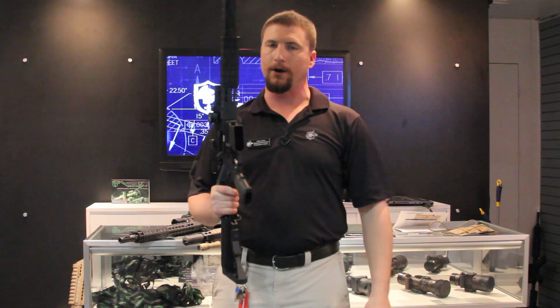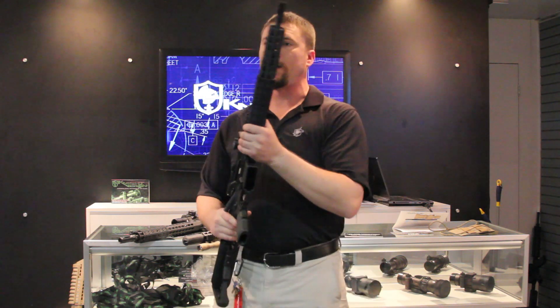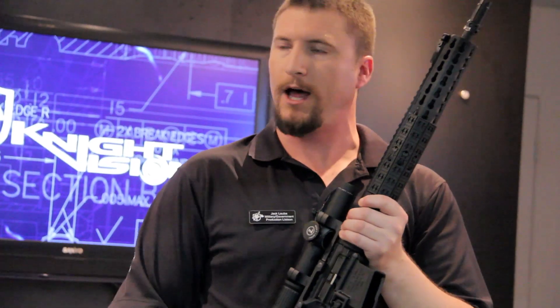You can also find all of our Knight's Armament gear there — a full suppressor line, as well as a full line of rail mounting accessories and key mod accessories.